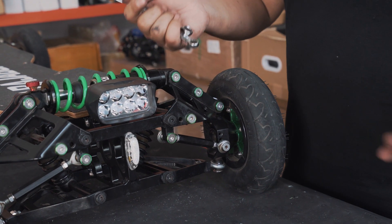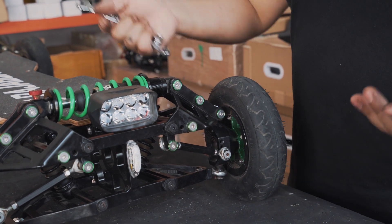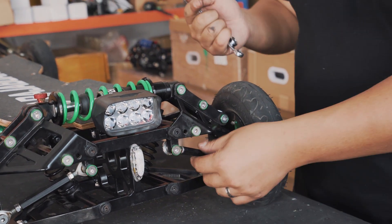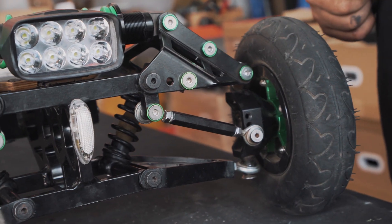If you don't have a friend to help you, you can still do this of course. It just means you have to adjust the steering link, get on, take a look, come back down, and redo it. It's going to be a bit more of a trial and error.